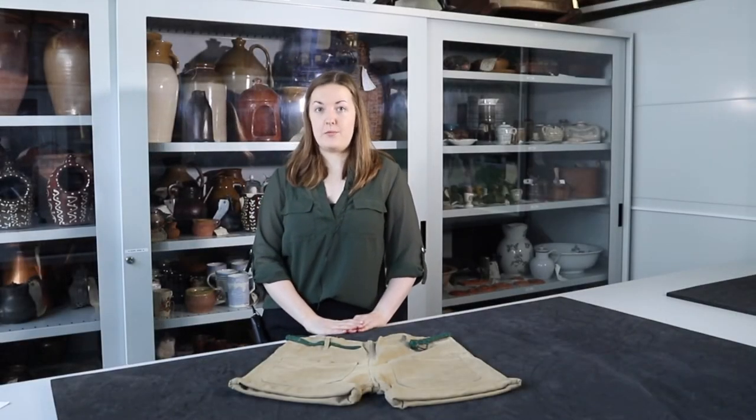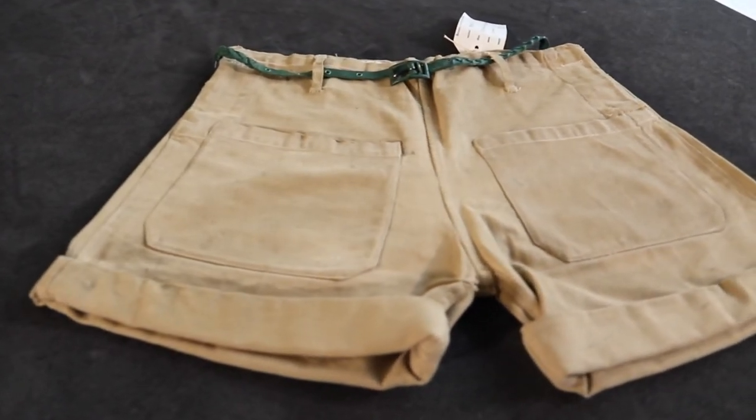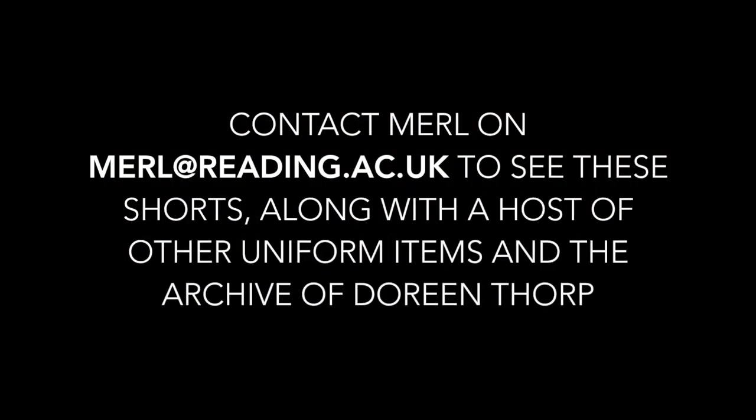So these shorts provide insights into many of the Land Girls' experiences during the Second World War. Engagement with them can enrich our understanding of a women's war service, which received official recognition only just over 10 years ago, 63 years after the war's end. To see Doreen Thorpe's shorts and the rest of the uniform collection, contact the Museum of English Rural Life.